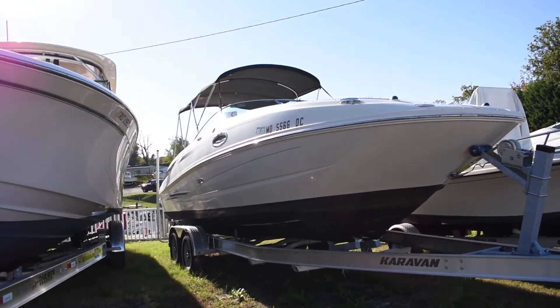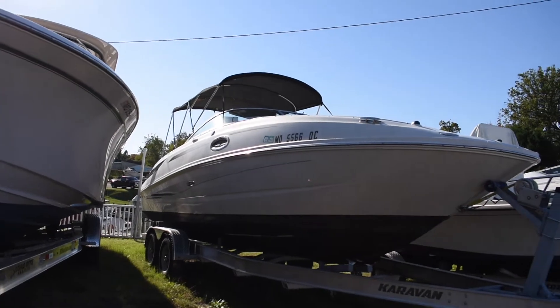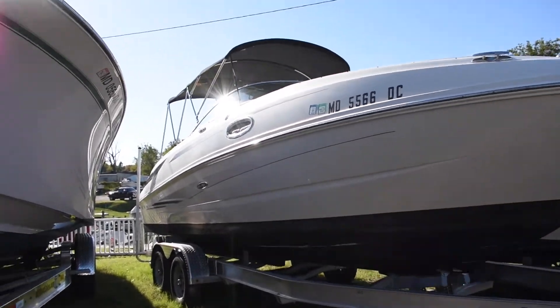Hey guys, it's Hunter from Maryland Boat Sales and I'm going to be showing you a 2010 Sea Ray 260 Sundeck.